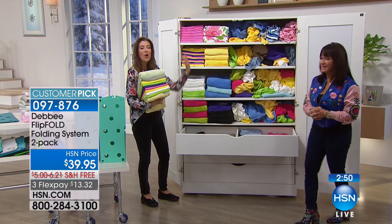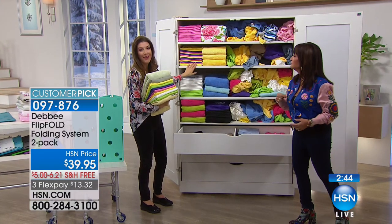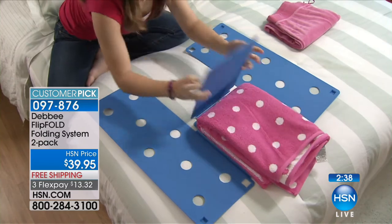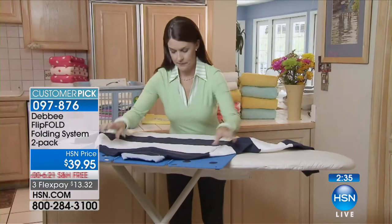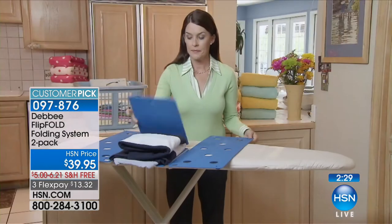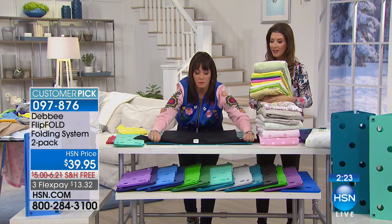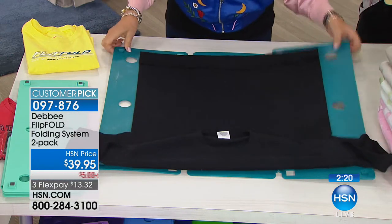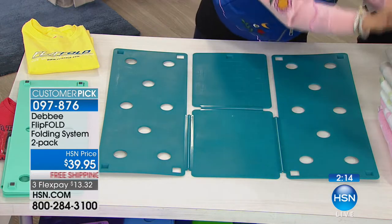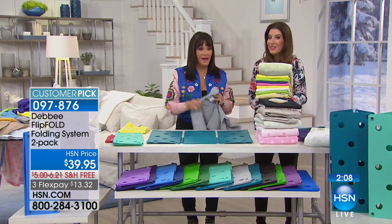It's so easy and it doesn't take any time. You're folding faster and it's fun. It's great to get the whole family involved — Flip Fold is like a little dance. My kids do it, my husband does it. Everybody can fold with the Flip Fold. You will never look at a pile of laundry the same way again. You can set it up on your ironing board — you don't need a whole table or a giant laundry room. Put it on the coffee table and fold while watching TV.